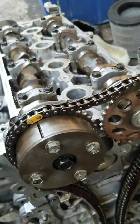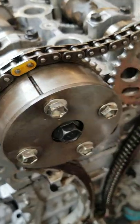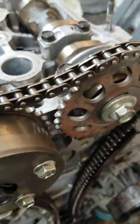Toyota 1AZ engine timing for the Toyota RAV4, Toyota Picnic, Toyota Ipsum. This is a cam timing demonstration.